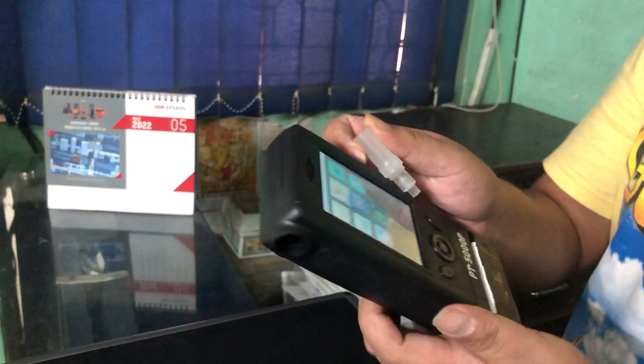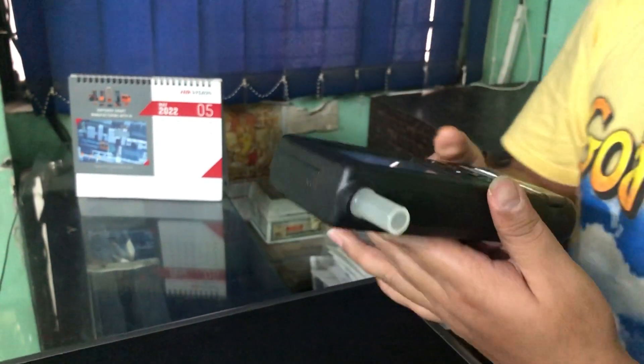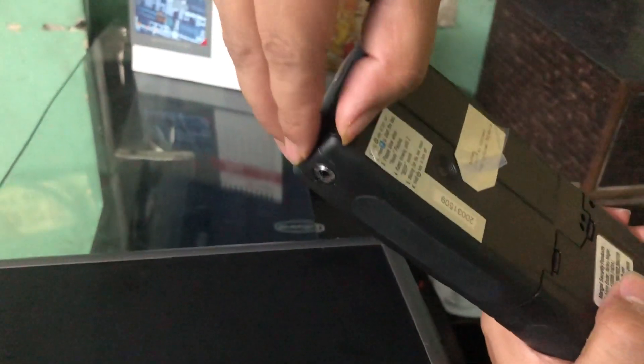First of all you have to use this mouthpiece — insert it here — and then you can press on the buttons here or you can use the joystick. The joystick is around here. You have to press it like here and you can remove the joystick.